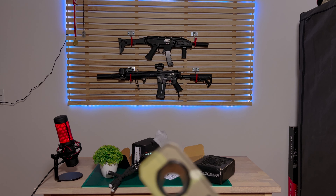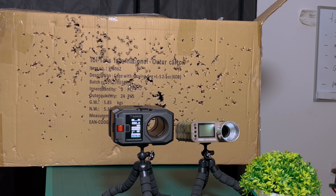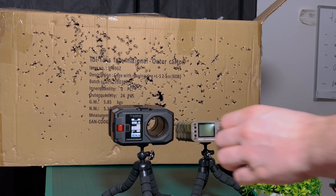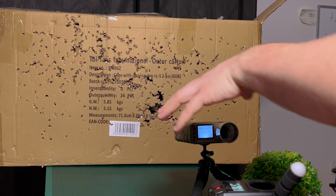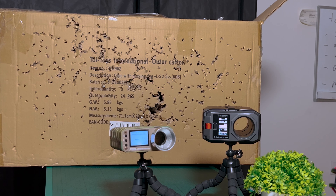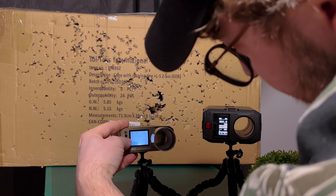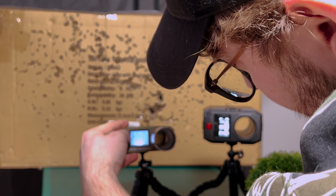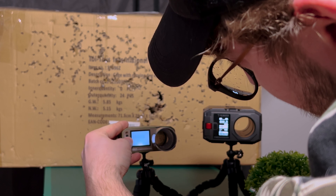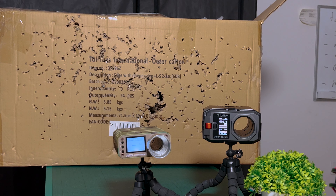I'll set up quickly so you can see what I'm going to chrono and the differences between these two chronographs, because there are actually quite a lot of differences. So we have the two chronographs. First we're going to chronograph with the Dragon Pro. It's set to 0.30g BBs — right now it says 0.40, so that definitely needs to be changed. Set memory. Now it's 0.30 — I already had a profile, just forgot to switch to it.